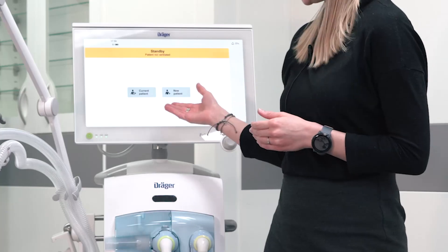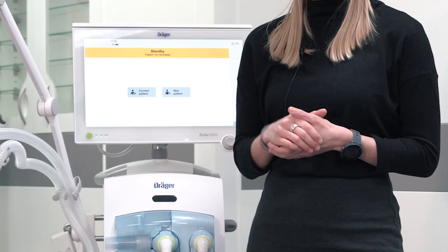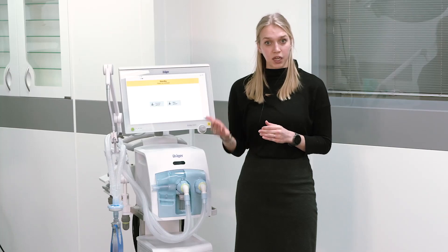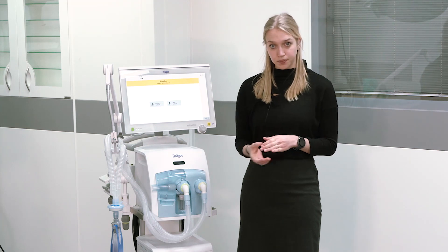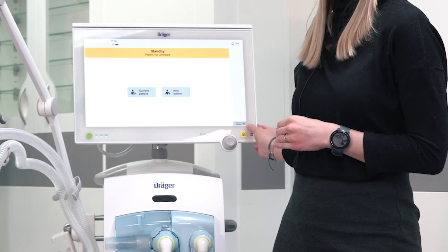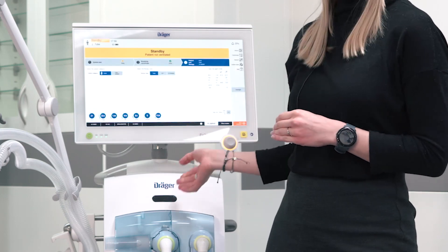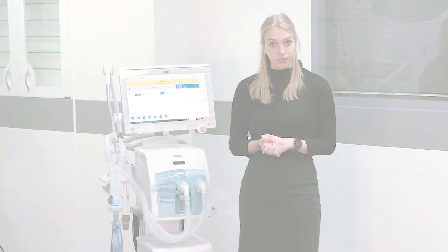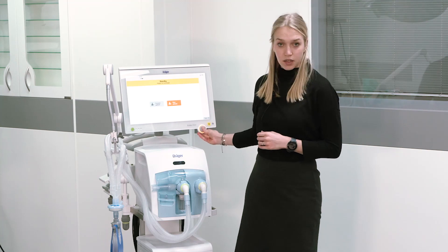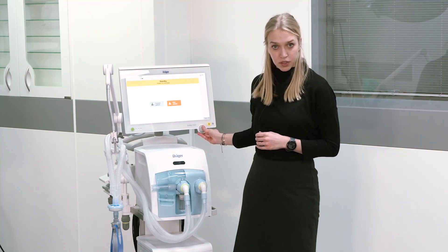If you choose new patient, the ventilation therapy will start with pre-configured settings. If you select current patient, the ventilation will resume with the ventilation settings that have been active prior to shutdown. In an emergency, you can already start quick start ventilation by selecting and confirming the rotary knob. In this scenario we will now start with a new patient — select the respective field and confirm by pressing the rotary knob.